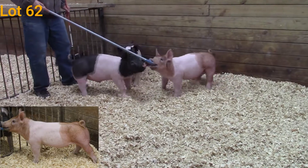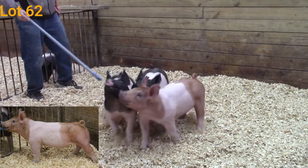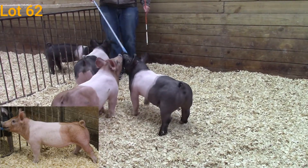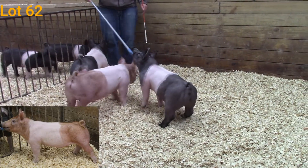He's also really good through that center body dimension. One that you really like him in terms of that chest floor coming at you. This is a really neat barrel that we like. Again, he's going to be lot number 62.